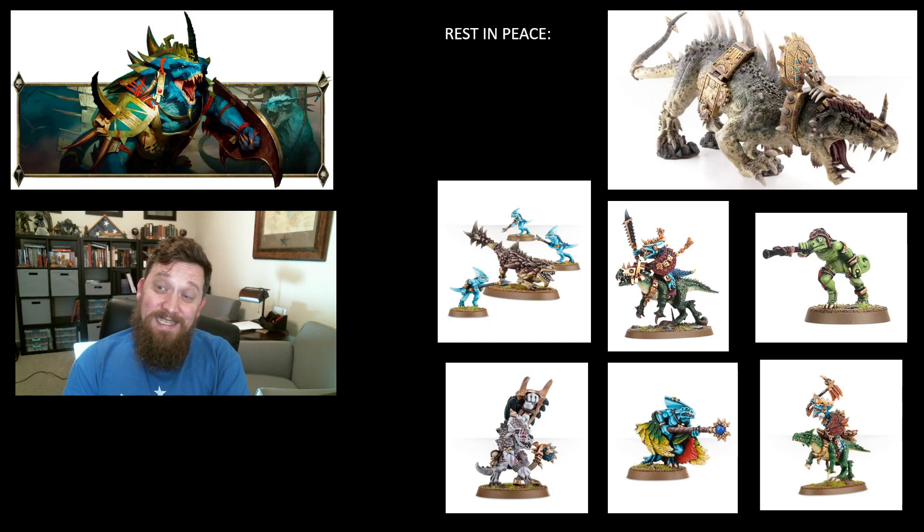The Skink Priest looks like it's gone too, which is interesting because we used a lot of those buffs on skink stuff — there was a time when at 70 points you'd take two in every army. I'm hopeful that some of that priest buffing goes to the Troglodon or the Engine of the Gods, maybe in the form of a prayer. And the Scarvet on Cold One is basically being replaced by the Scarvet on Agrodon. I guess you could proxy it, but the Agrodon looks so much bigger and better, so I'd go ahead and upgrade when the time comes.